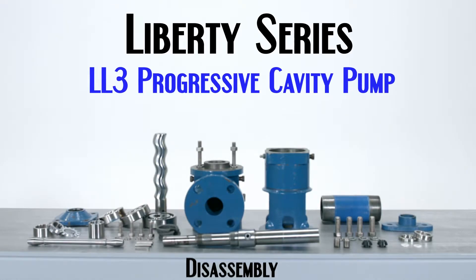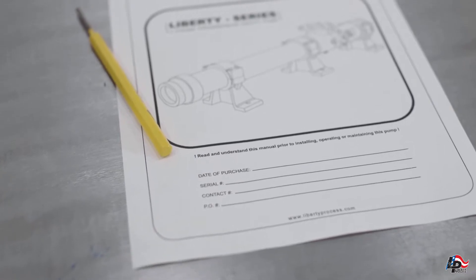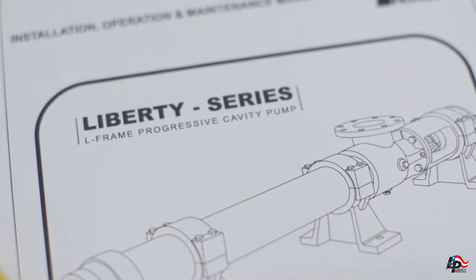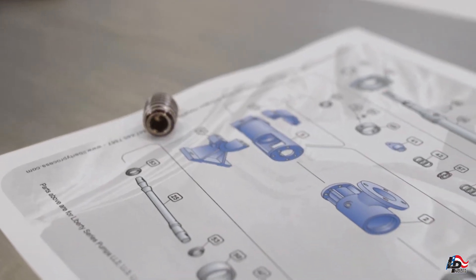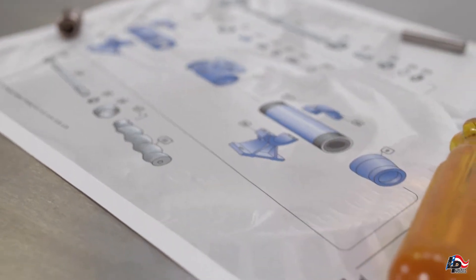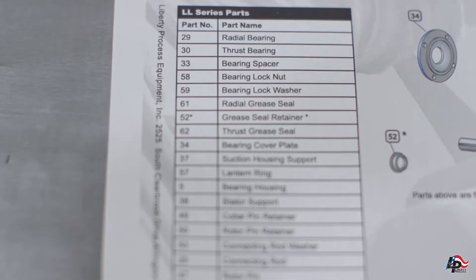This is an instructional disassembly video for the Liberty LL3 Series Progressive Cavity Pump. While repairing, disassembling, or installing any Liberty Process product, we recommend using the Operations, Maintenance, and Installations manuals and reviewing them before starting any repairs. These manuals contain the full information on how to properly and safely assemble, disassemble, and operate your Liberty Progressive Cavity Pump, and are available online for download and review.